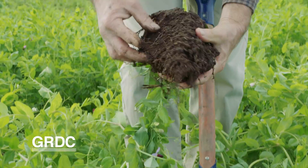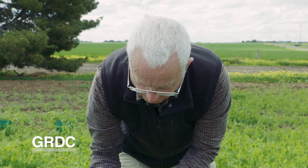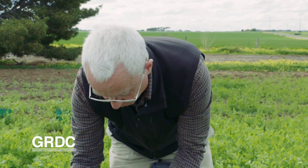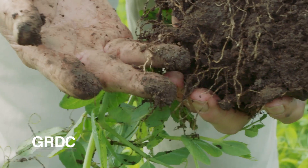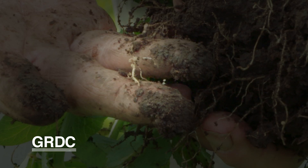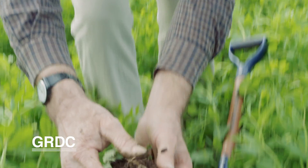You can knock off a bit of the soil, but not too much. Sometimes you can see nodules even before you put it in the bucket — there's a few. Then just pop it into the sample bucket.